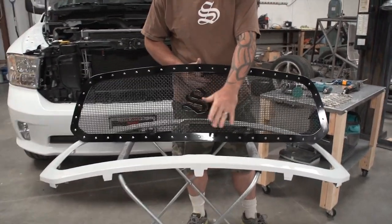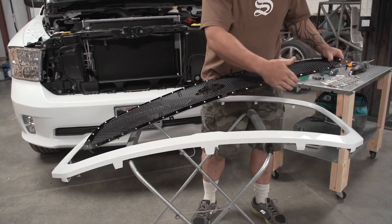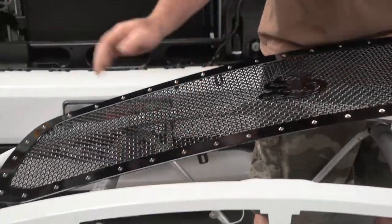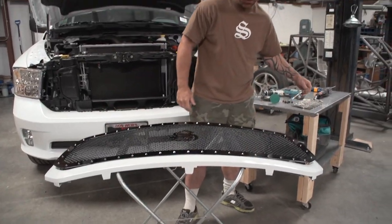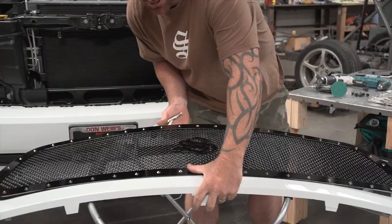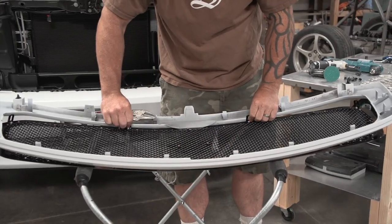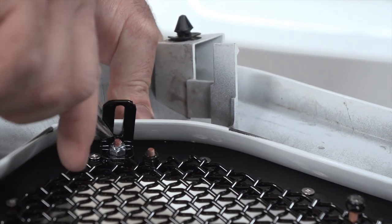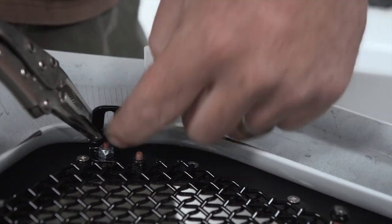Now that the center cross is cut out and sanded, we're going to set the grill into the shell. What you may have to do is bend the little tabs in — just a hair — to make them line up with the flange on the inside for mounting. Set it in, get it nice and even, and then take your locking pliers and clamp the two together to hold it in place. Make sure when you clamp, you clamp off to the side so we can access the center line there to mark for drilling.